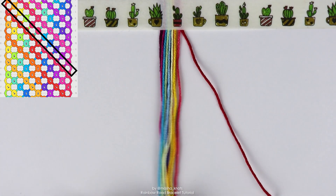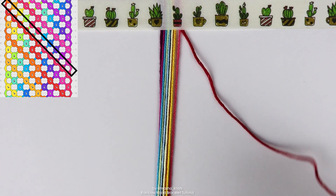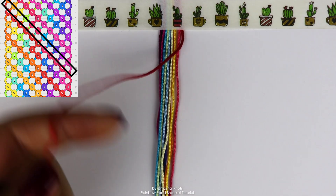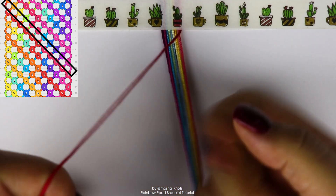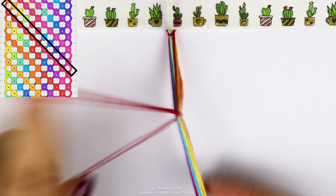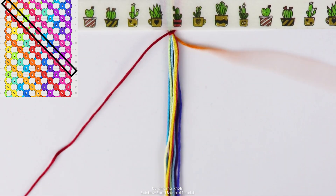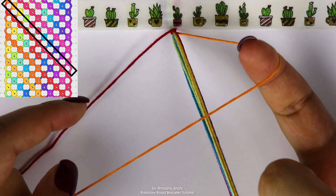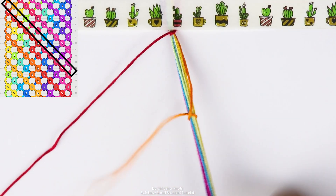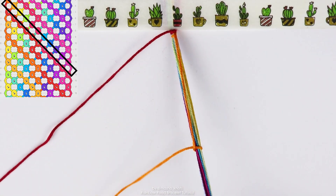So when I say bring out a string, in a half triangle end, we're going to take the first string we want to bring out, which is the red for me, and we're going to do literally just a backward knot with this string onto the entire bundle at the same time. Then after that red, we've got the orange, which is going to do the same thing — a backward knot on the entire bundle at the same time, but this time we're excluding the string that we've already brought out, which is the red string.